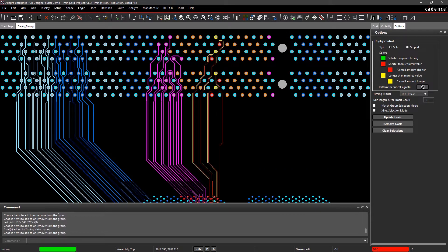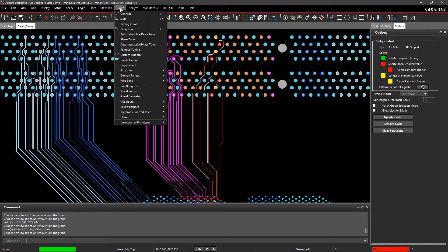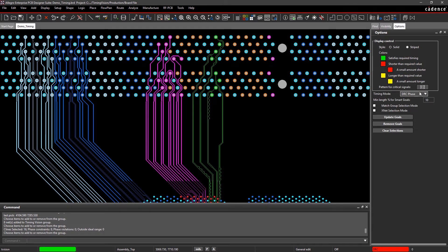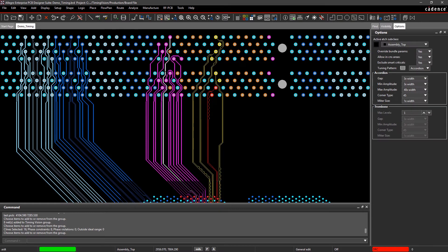For standard interfaces and high-speed signals, timing vision makes it easy to see real-time delay and phase information directly on your canvas. Simply select the color-coded nets and run automatic delay or phase tune to resolve the timing issues.